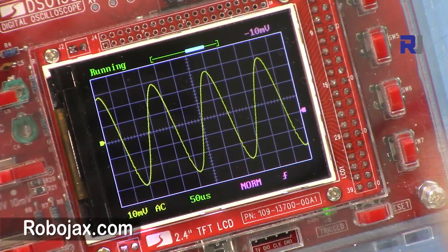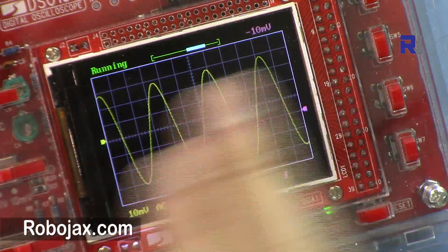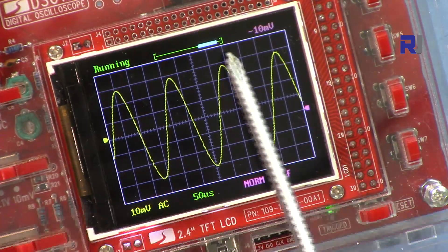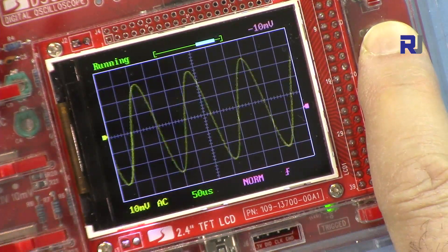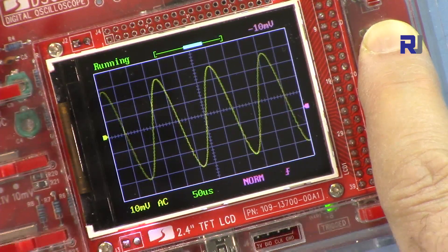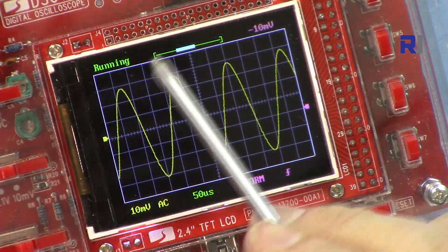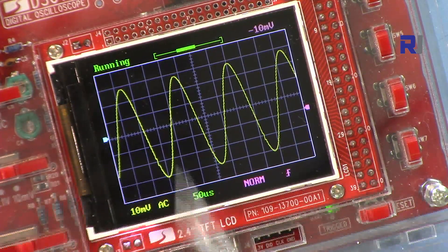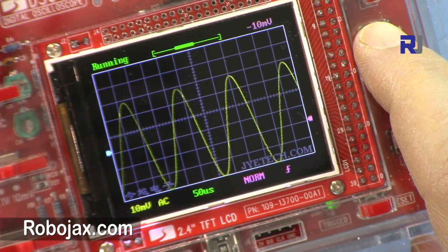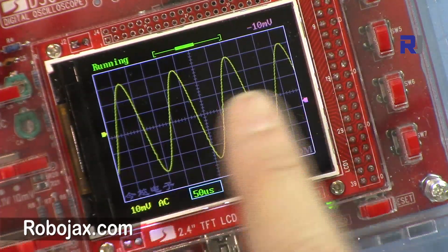Pressing this button again switches to horizontal signal shift — you can slide the signal left and right, and the display shows which side of the signal you are viewing. Pressing it once more moves the cursor to vertical shift, allowing you to move the signal up and down. Pressing again returns to the time base control.